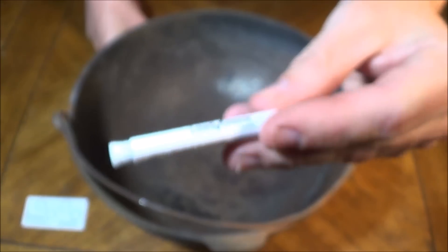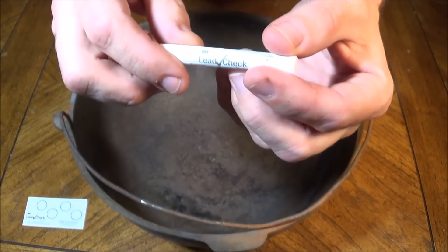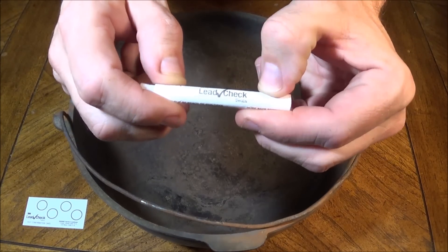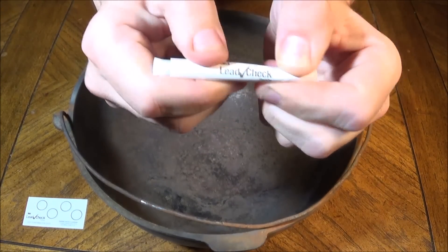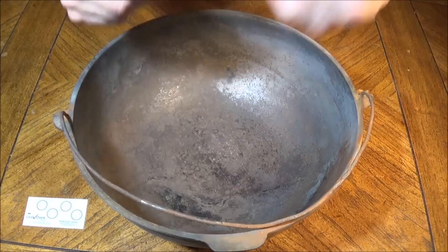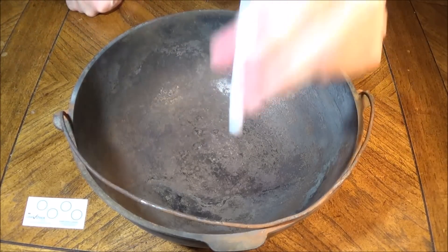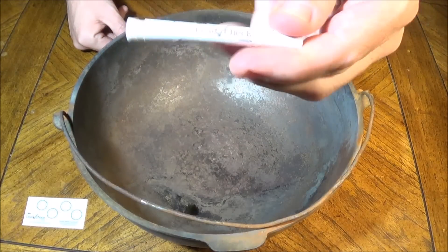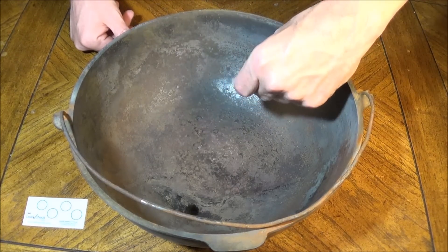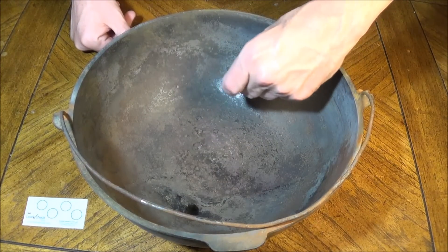Now, the way this works is very simple. This little tube contains two vials of chemicals and all I have to do is squeeze one end and then the other, and shake it. And from here, we lightly dab the surface to see if the swab turns red.